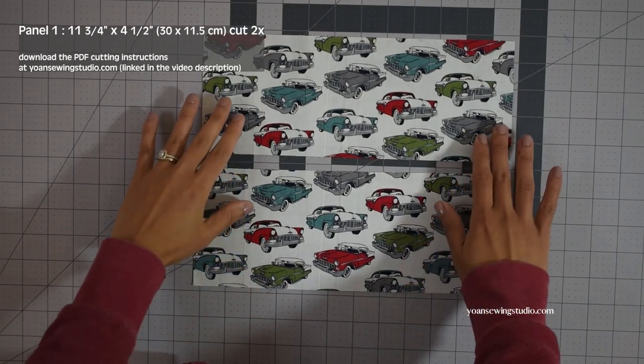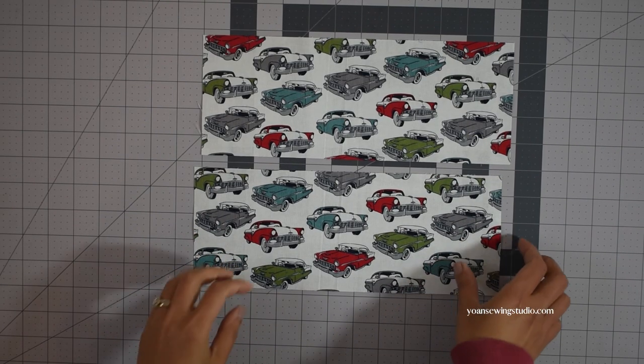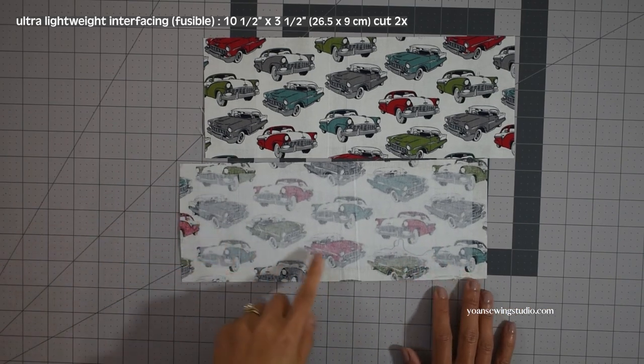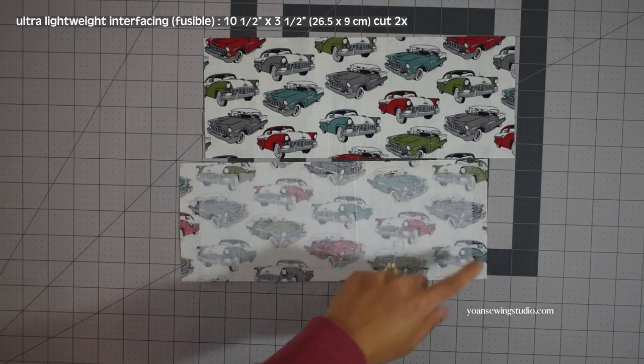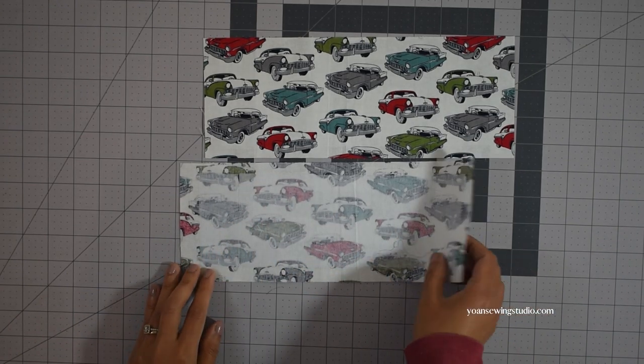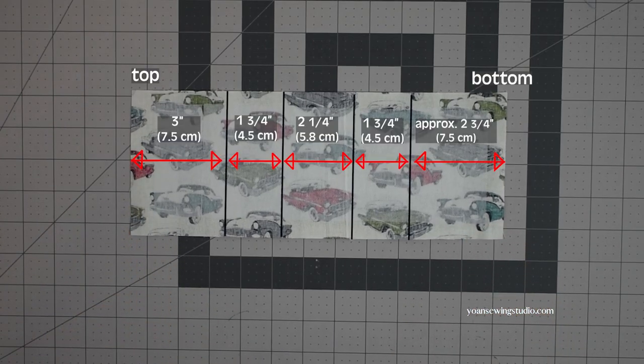First we're gonna work on the pocket panel, so prepare panel 1. Apply some lightweight interfacing on the wrong side just to stabilize the fabric a little bit without adding too much bulk, and you want to center the position since the pattern calls for a smaller size for the interfacing. On the wrong side of panel 1, draw the fold lines just like shown on the screen, starting from the top.